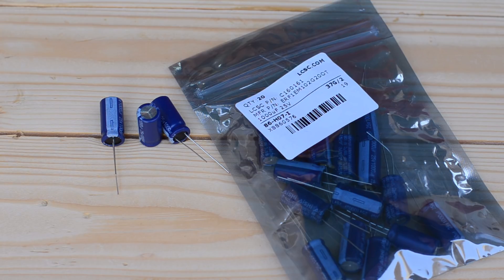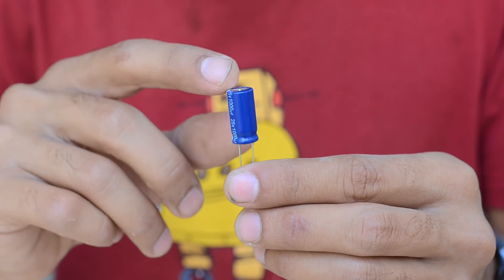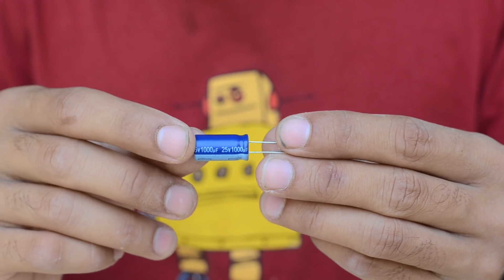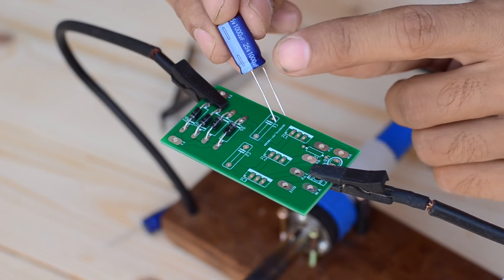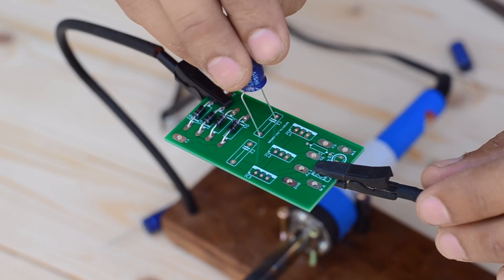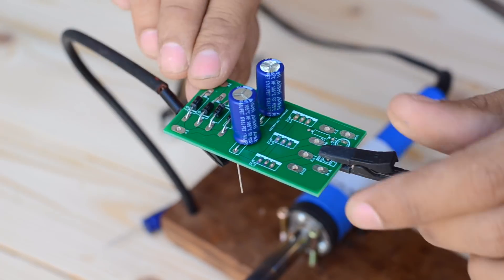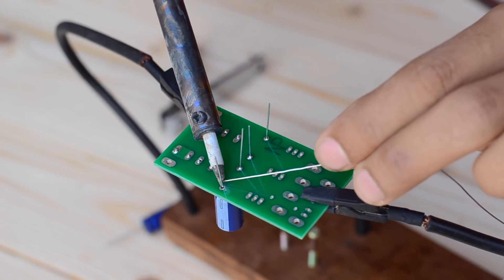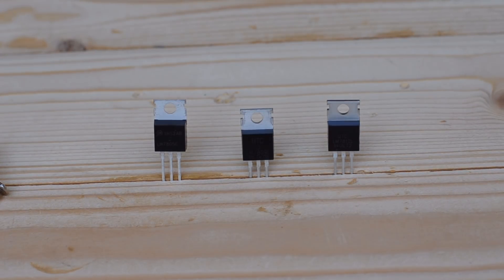In order to smooth out the rectified DC voltage, I'm going to use electrolytic capacitors rated at 1000 microfarad and 25 volt. Here we have used two of them connected in parallel. The dotted line represents the negative leg, so make sure you place them correctly onto the PCB.